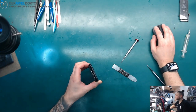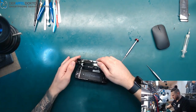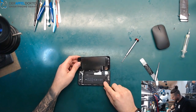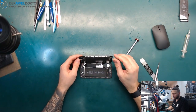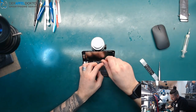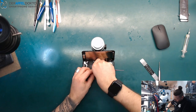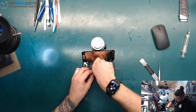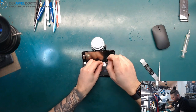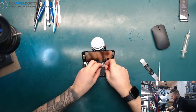Opening the device. Somebody already was on this — it's a Chinese refurbished device, so be aware. At the moment you really have to take care. You can see guarantee seals, which you often see on Chinese refurbished devices.